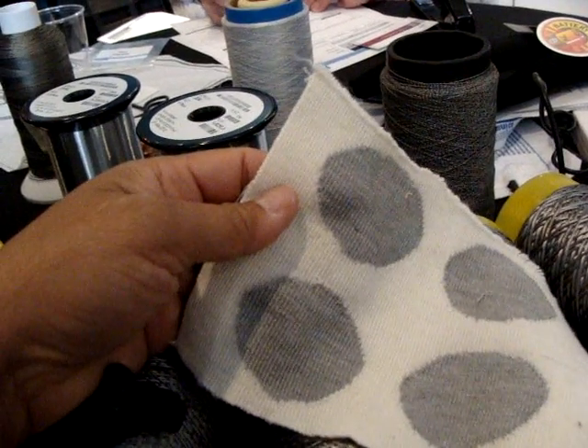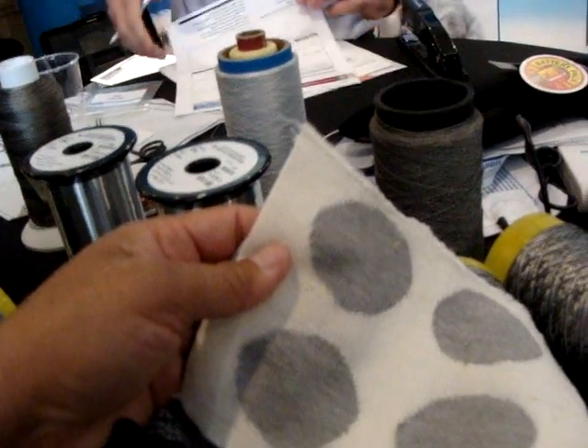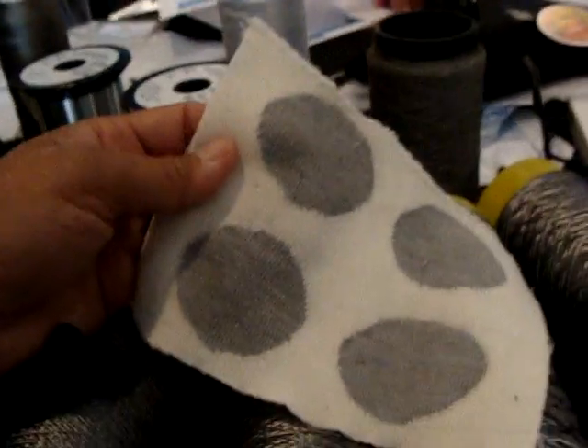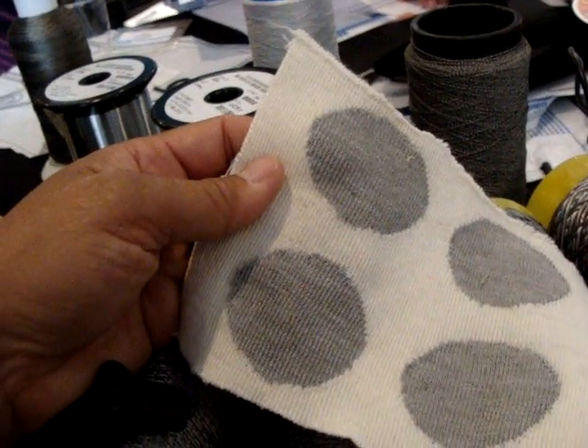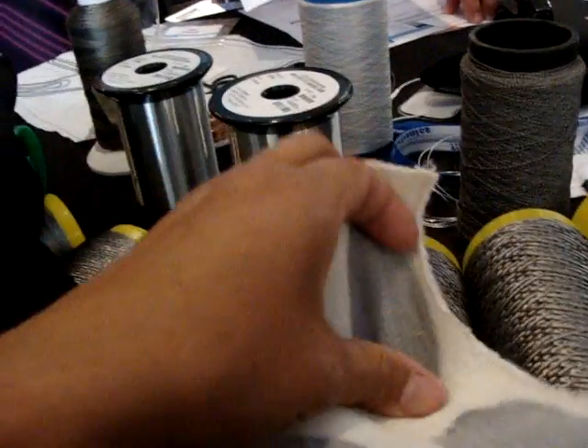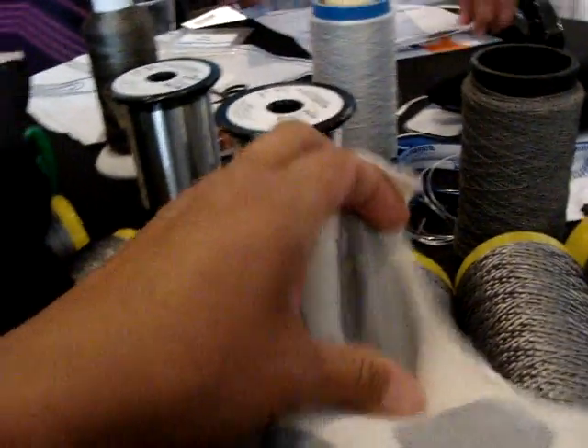These are electrodes made with spun stainless steel yarn — 80% polyester, 20% stainless steel. It's very stretchy — look at that — extremely stretchy.